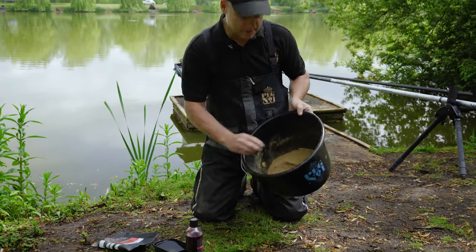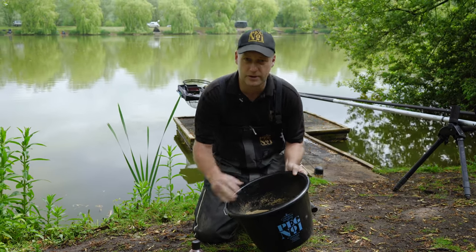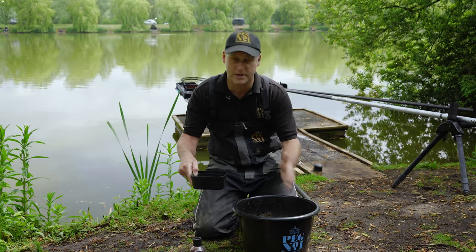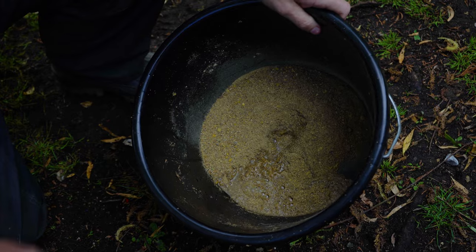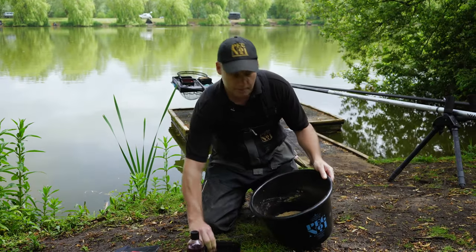You can see it's quite a coarse mix with loads of particles in there. All we're going to do is quite simply add some lake water. I add this a small amount at a time, just mix it up by hand. Don't over-wet it too much to start with — just a little and often, just build it up.